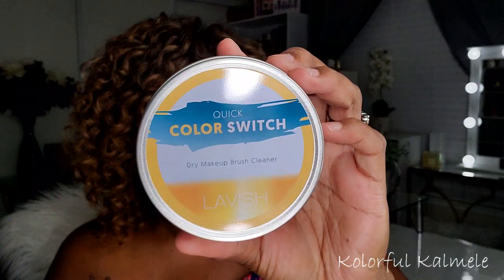Right on top here I see something I'm not really excited about. The first item is the Quick Color Switch dry makeup brush cleaner. I already have like three of these and barely use one. It's a brush cleaner — when you're using your eye brushes you can quickly clean them on this scratchy pad so you don't have to use so many brushes. Not really excited about this.